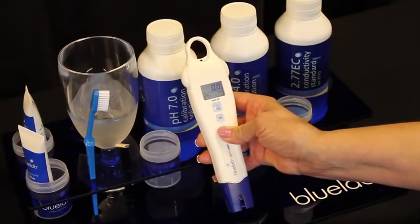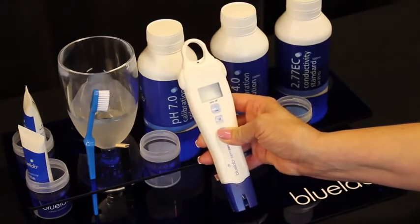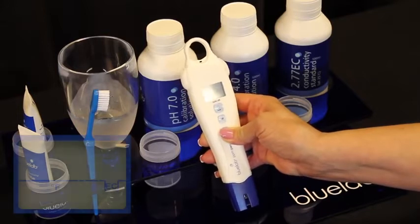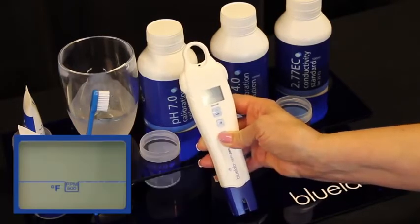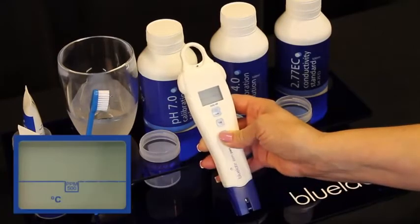By holding down the units button until the screen starts to flash, then short press the units button to cycle through your settings. You can change it from reading EC to PPM 500 or PPM 700. You can also change it from Celsius to Fahrenheit.